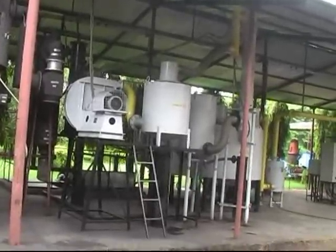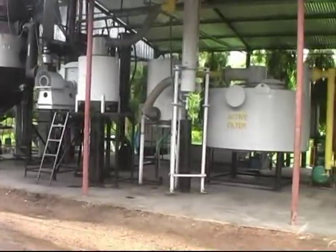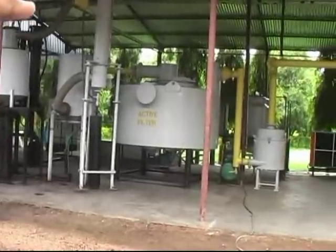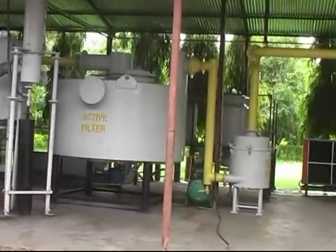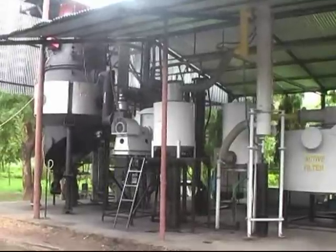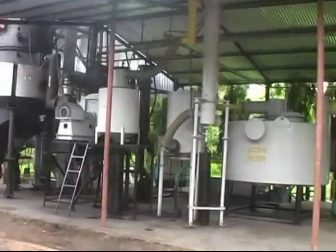We are showing you the whole system again. You saw the gasifier on the far left, and then you have the blower. This big cylinder is a filter which uses sawdust as the filter media. Beyond that, the small cylinder is a fabric filter. All of this is basically generating clean gas from wood chips, which is then ready to be fed into an engine after the final filter.